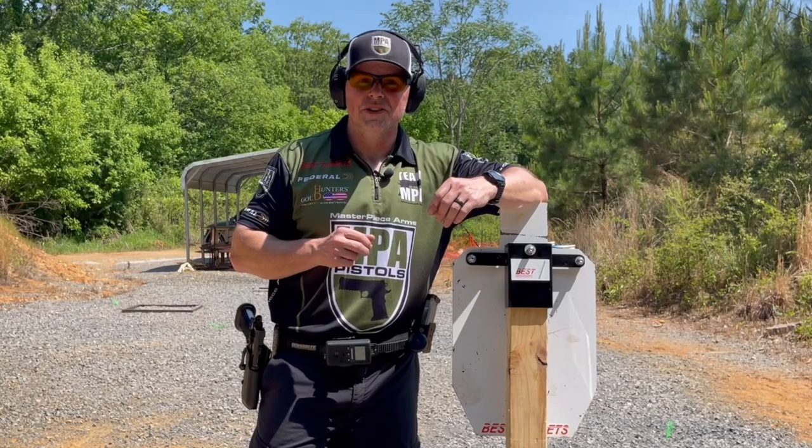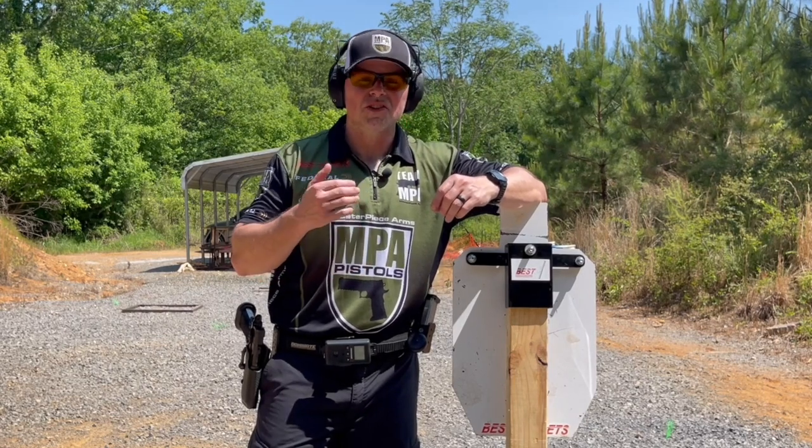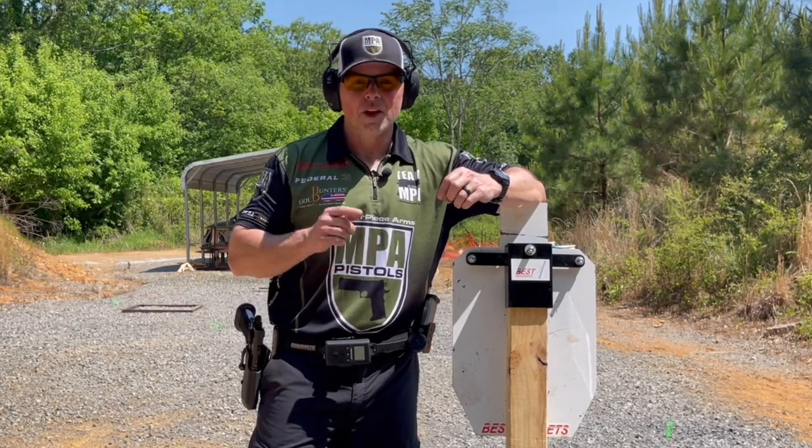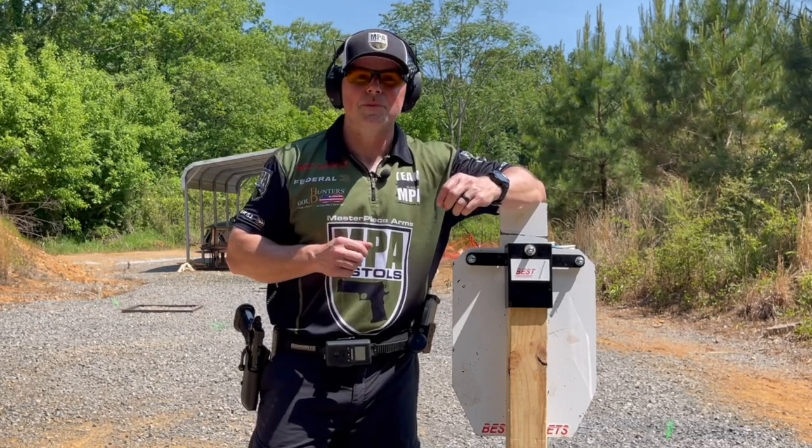Now that we've isolated the three phases of the draw, work on these individually. As you gain proficiency you can start to speed up, but remember to always remain safe. Go ahead and hit that subscribe button so you don't miss the next tip, and check us out at MasterpieceArms.com.